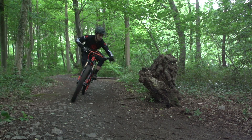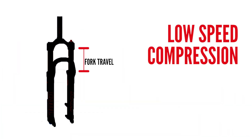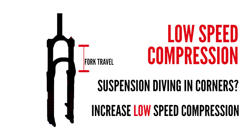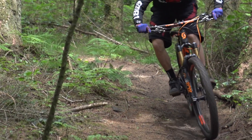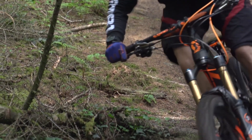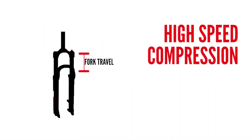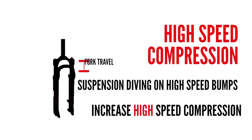Some bikes also have low speed compression dials. This relates to how the suspension reacts at slower speeds. If you're in a turn, for example, you may feel suspension diving as you push in to rail the corner — in that case, you want to increase the amount of low speed compression. If the fork feels harsh or it's not dropping in as far as you'd like in a corner to balance the bike, then wind off some of that low speed compression. Some bikes also have high speed compression damping, which deals with parts of the trail where you're hitting obstacles over and over really fast. If your bike feels like it's diving in too far in these sections, add more high speed compression. If you find these sections really harsh, then take off some of that high speed compression.